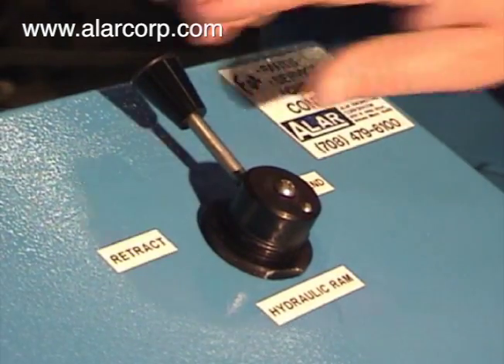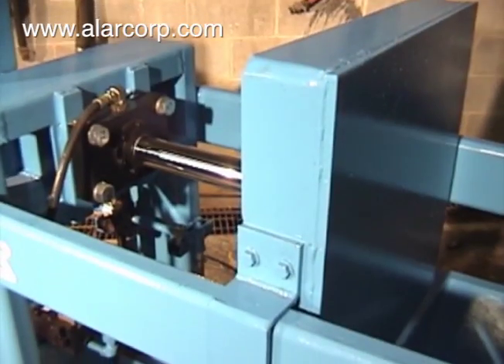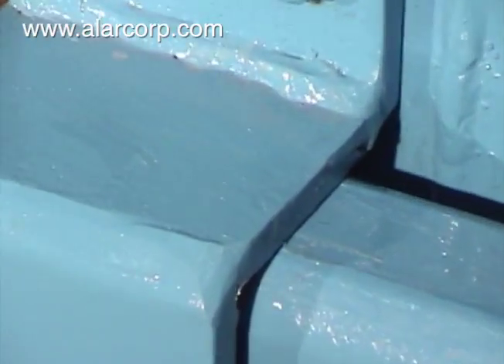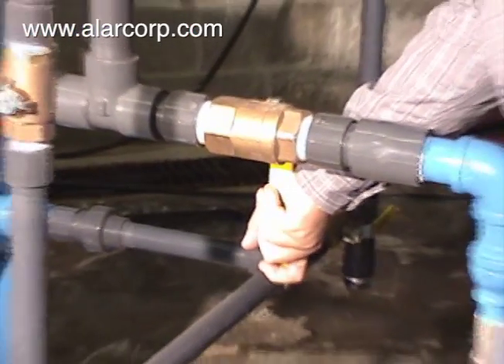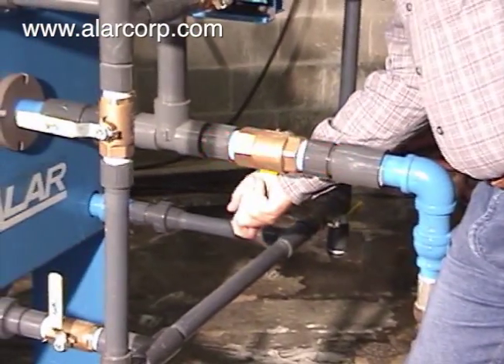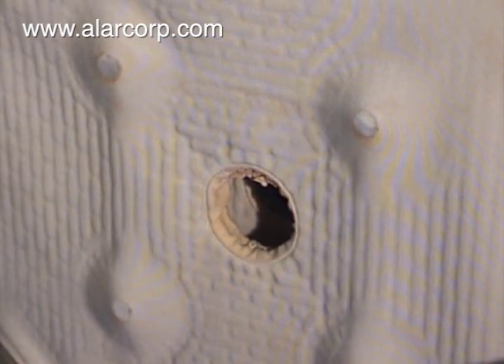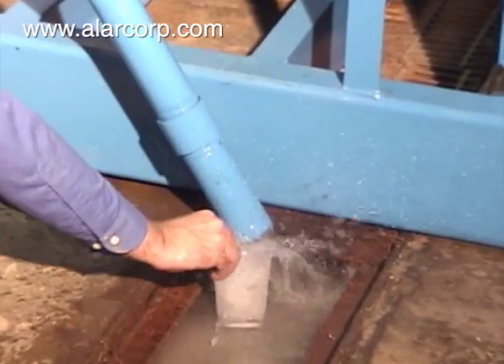After chemical treatment, the operator engages the hydraulic ram and closes the filter press, which starts the filtration cycle. The treated wastewater is pumped to the Alar MicroClean. The filter cloth will collect solids, and the clean effluent is discharged to the city sewer or reused.